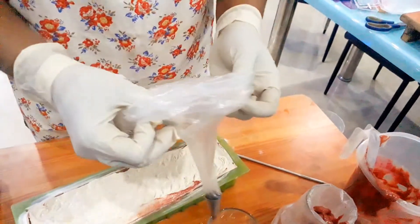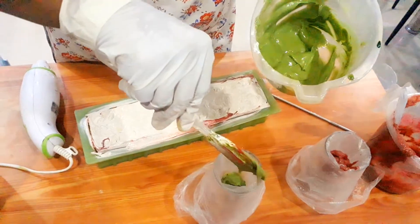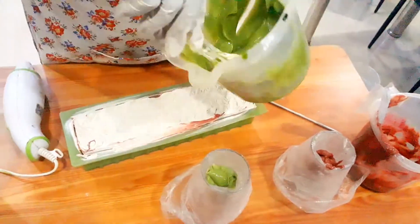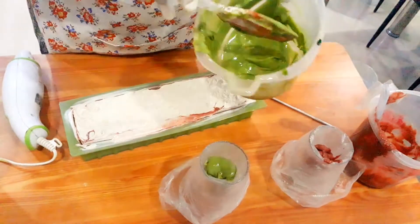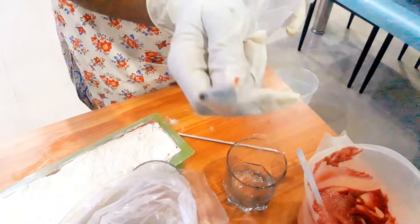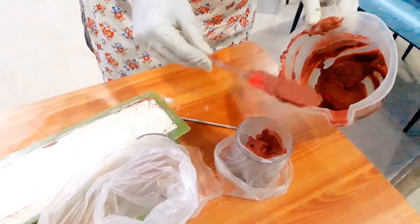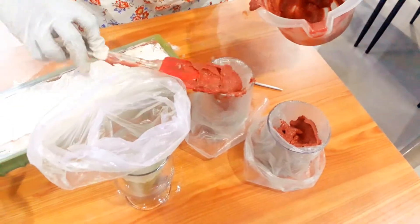Gradually drop the green soap base into the piping bag. The red portion is for the pomegranate seeds design. We plan something and the soap ends up with its own design — let's see how it comes out.